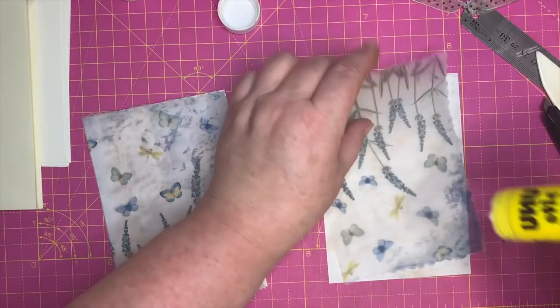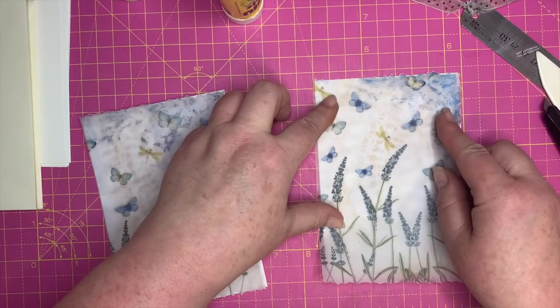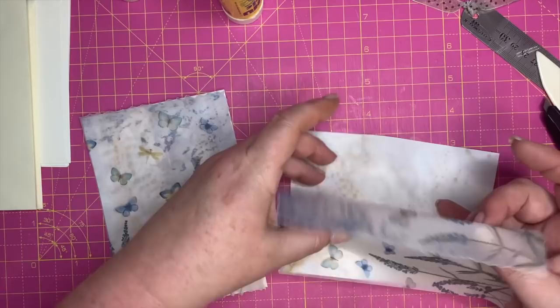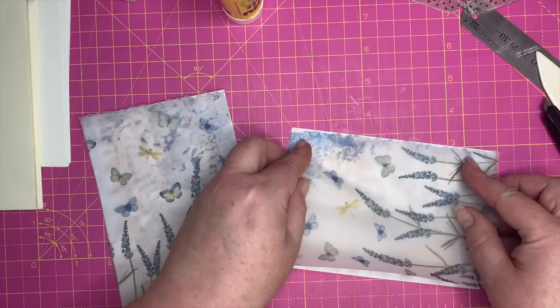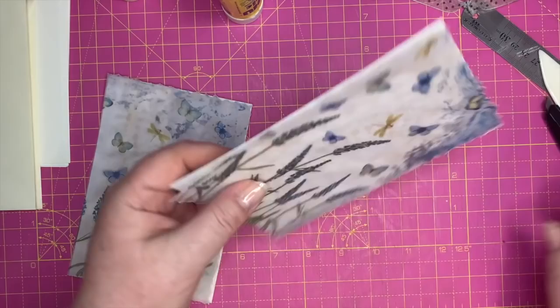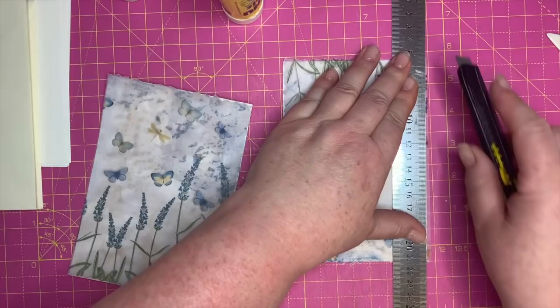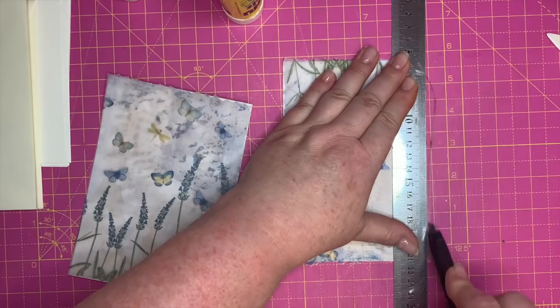Just very lightly, ever so gently — you don't want to leave any lumps of glue stick anywhere. This piece might be a bit long. I did just stab myself with the knife — no blood at the moment, but that was quite sore!